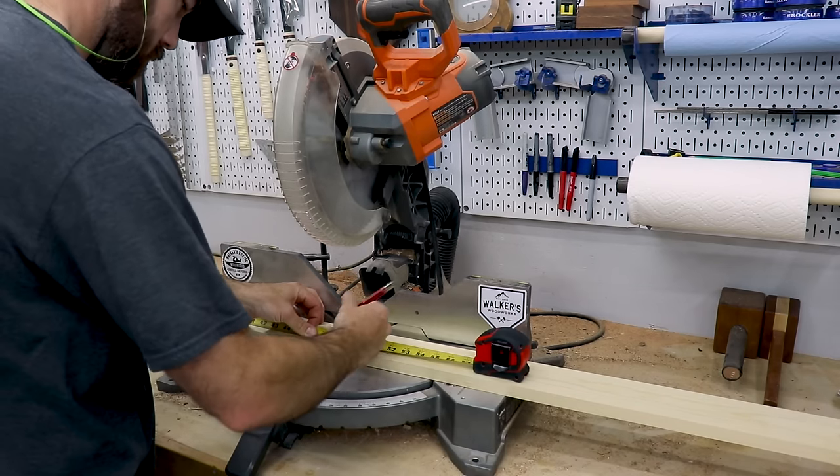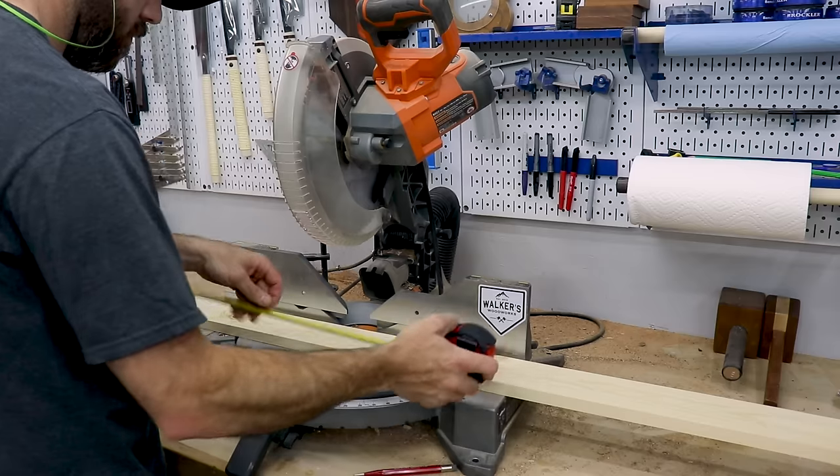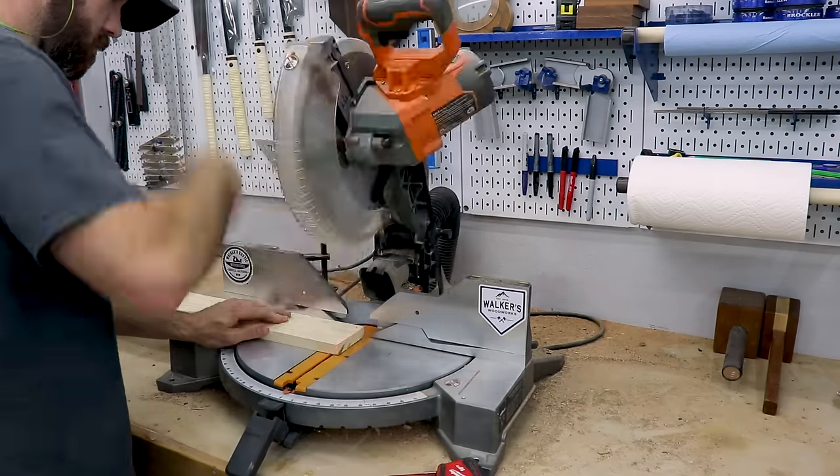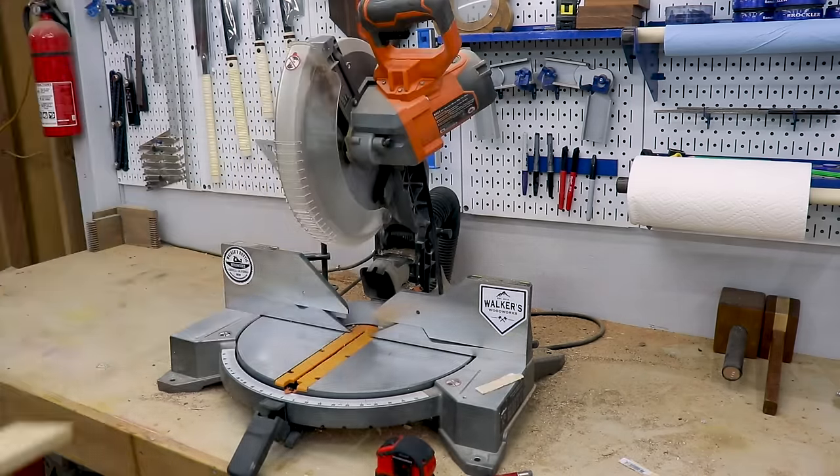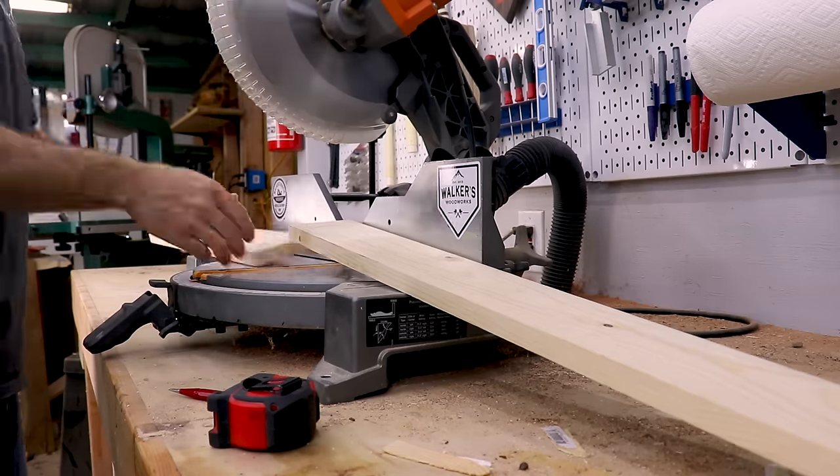First I needed to cut the boards I was going to use for the frame. I used 1x4 common boards from a local home store and I cut enough for two sides, top, the bottom, and one brace in the center the same size as the top and bottom pieces.